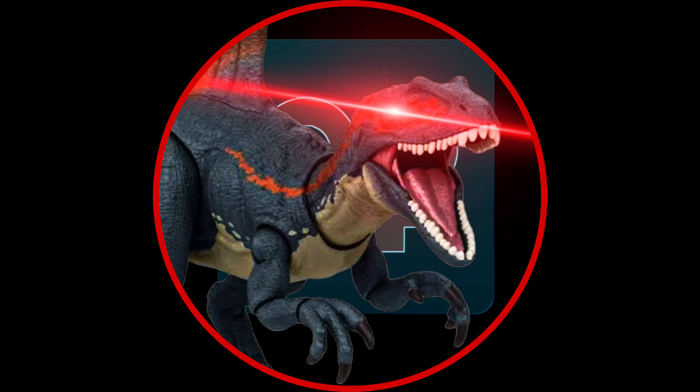Now the Dino Trackers velociraptor. Honestly, it's not as bad as people make it out to be. It's not great, it's not the Hammond Collection T-Rex, but I don't know how much you can really expect out of a velociraptor figure. The paint scheme is all right — it kind of reminds me of cookies and cream. That's really what I'm getting from it.